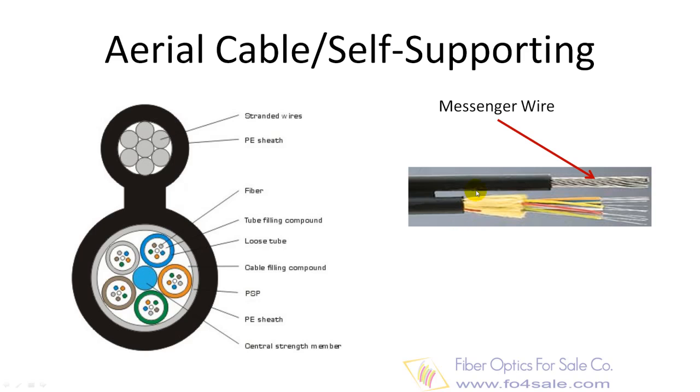The figure 8 loose tube fiber cable is designed for aerial installations with demanding loading conditions. An integrated, extra-high-strength stranded steel messenger offers strength and corrosion resistance. The figure 8 cable also helps save on time and money with rapid one-step installation, and can easily be separated between the fiber and the messenger.